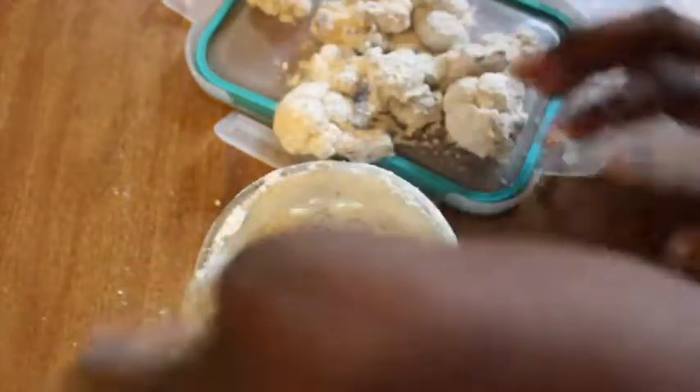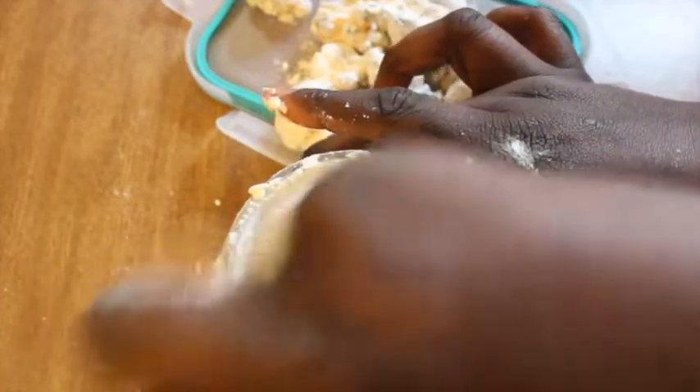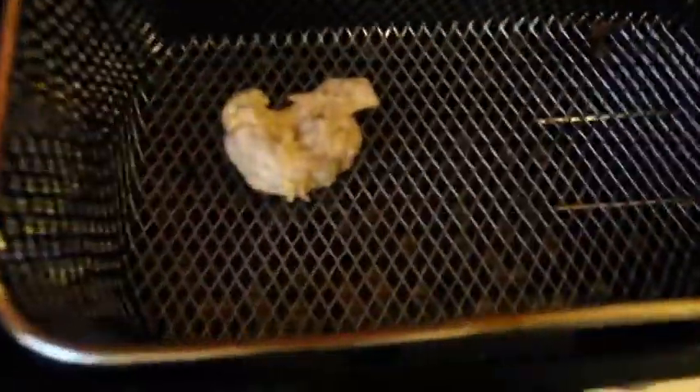I'm adding the rest of the cauliflower wings and shaking them in the container with the flour — look at that, it's amazing! I make sure to feel around and get them all coated. Once they're all done, I'm going to add these wings to my deep fryer. If you don't have a deep fryer, you can pan fry them instead.